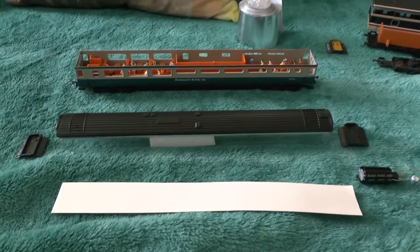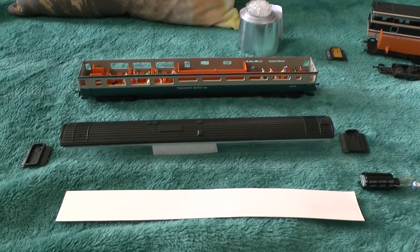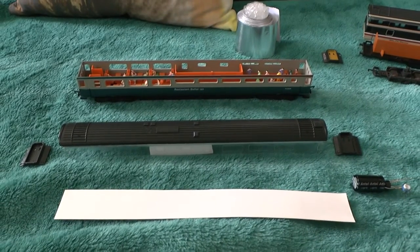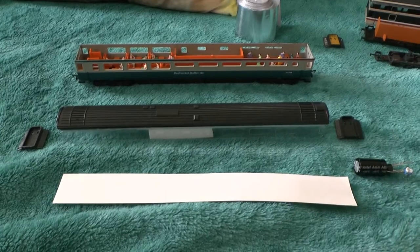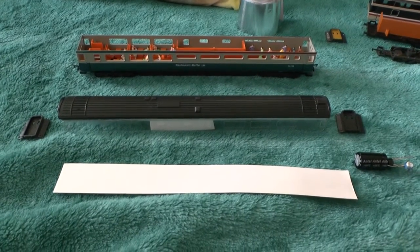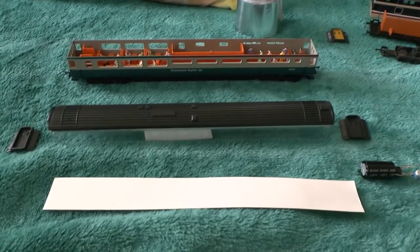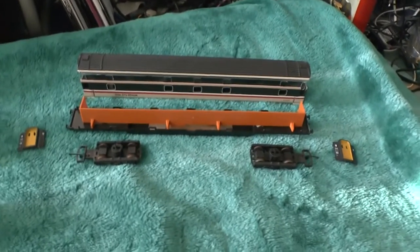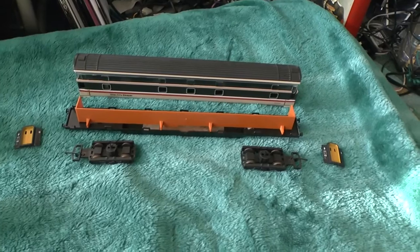These were models that came out during the 80s and they kept producing them into the 90s. Popular ones included sleepers, first-class coaches, second-class coaches, and buffet cars. I think this is a buffet car for an Intercity 125, and over here is a sleeper car in executive livery.